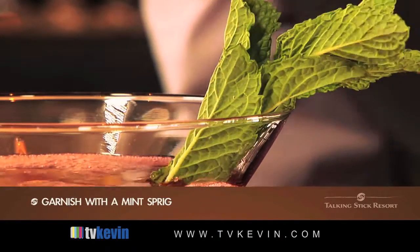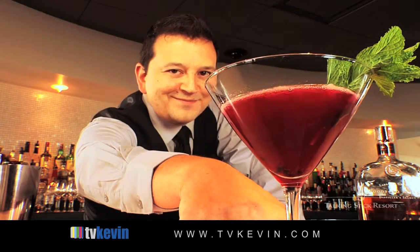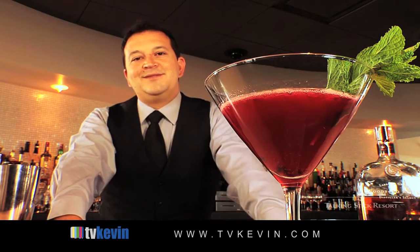Garnish with a mint spray. And that's how we make our Woodford Reserve Blackberry Manhattan here at Talking Stick Resort. Cheers!